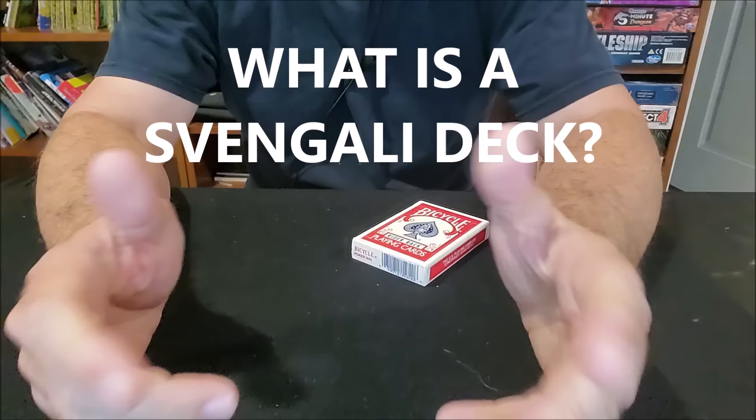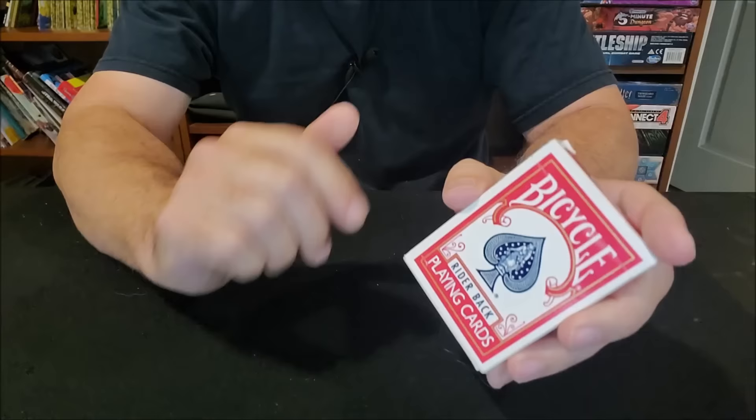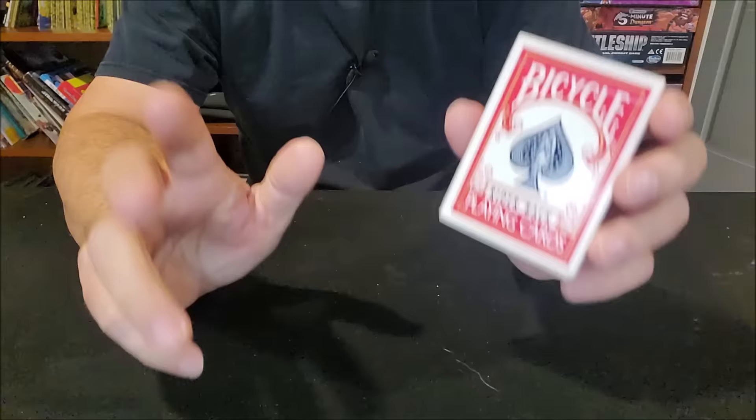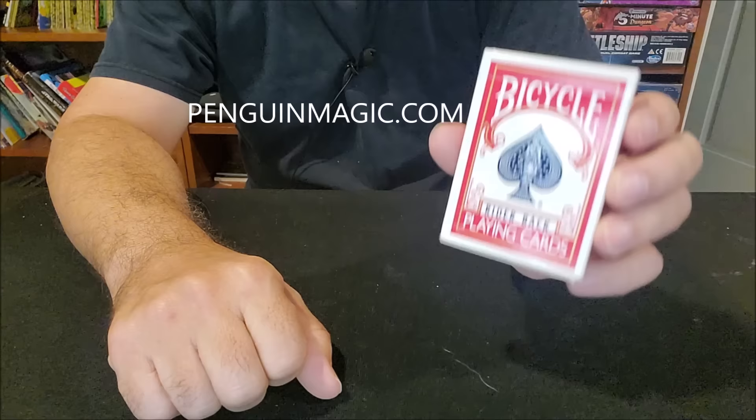If you go through this channel you're gonna find a lot of tricks that use the Svengali deck. I wanted to make one video where I told you exactly what this is. You can go through this channel and find all of those tricks — go into the search field and just type Svengali. You'll get several tricks. If you want to pick up a deck for yourself you can find it at your favorite local magic store or you can visit penguinmagic.com and pick one up for only a couple of bucks.